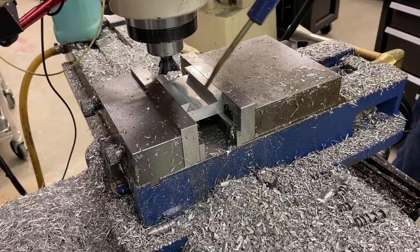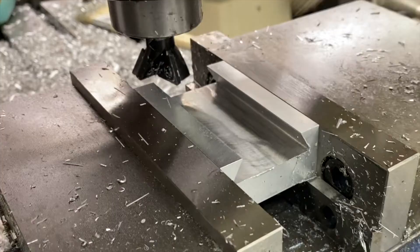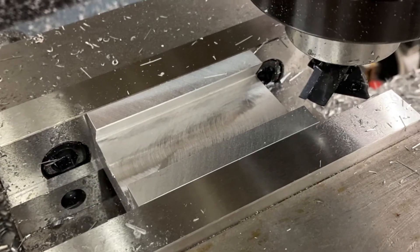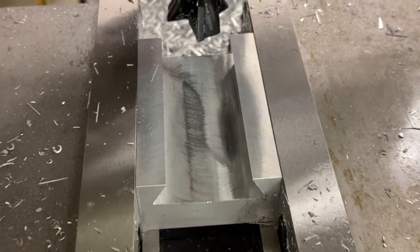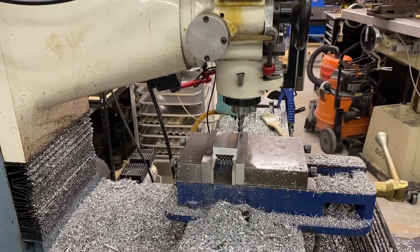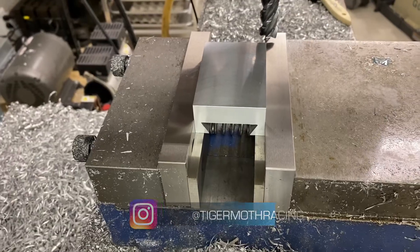For around 30 to 40 bucks, you have a carbide insert dovetail cutter you can cut pretty much anything with. You should have a pretty good finish on the inside here. Not bad at all. So we have made two of these parts so far. We cut the dovetail on the other side and made sure they were both the same size.